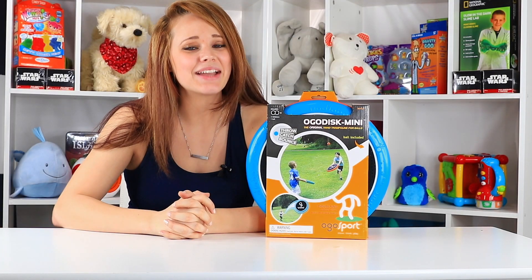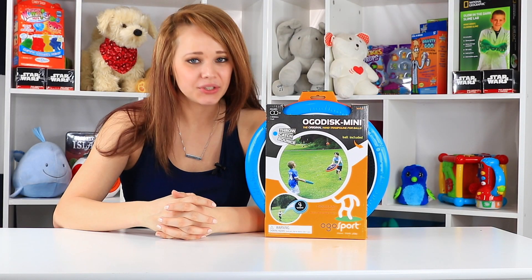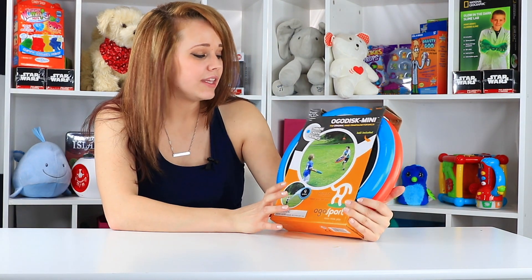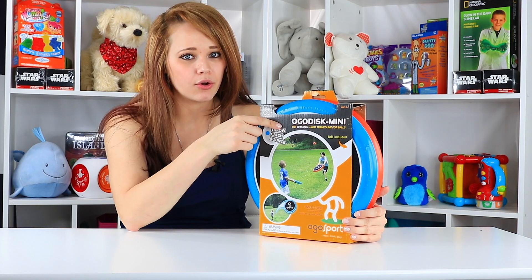Hey there everyone, welcome back. I'm Kelsey sitting in the Toy Notes studio. I'm actually pretty excited about today's product. We have the Ogo Sport — this is the mini Ogo disc.